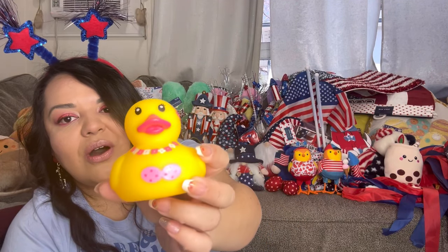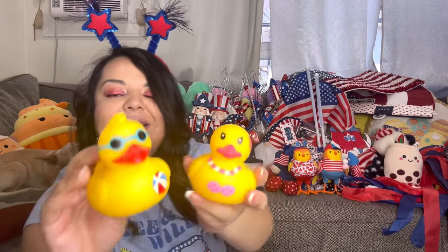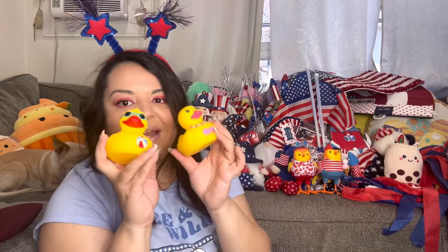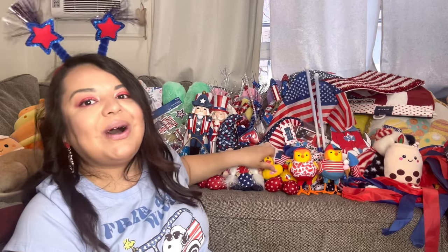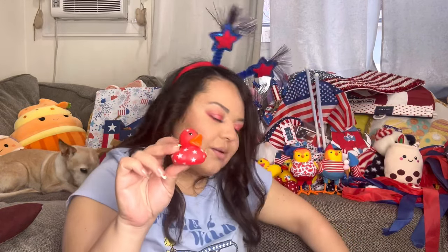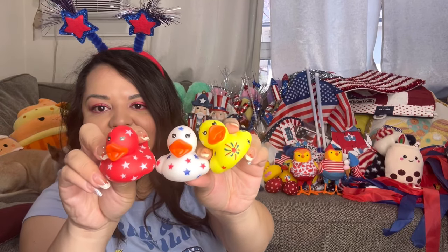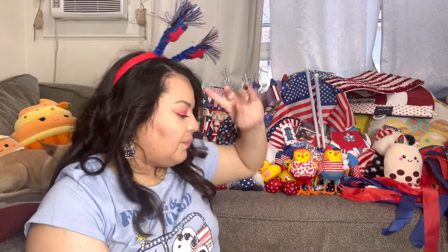I have duckies here. Look at her — she has her little swimming top on for summer. The boy and the girl are cute for the restroom. My restroom isn't going to be food themed — it's just gonna be ducky summer patriotic theme. Then there's more duckies — the patriotic ones. We're gonna have ducky overload in our tiny restroom. My son likes the duckies too.